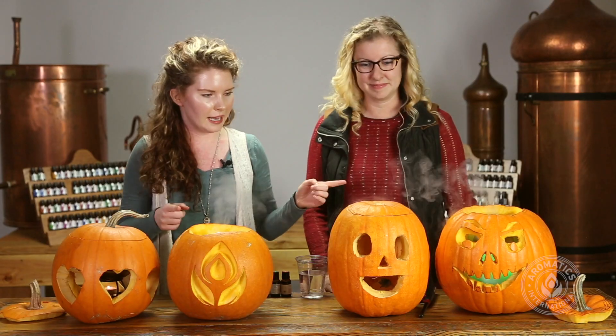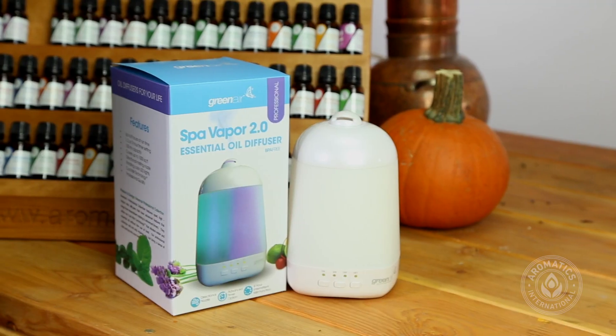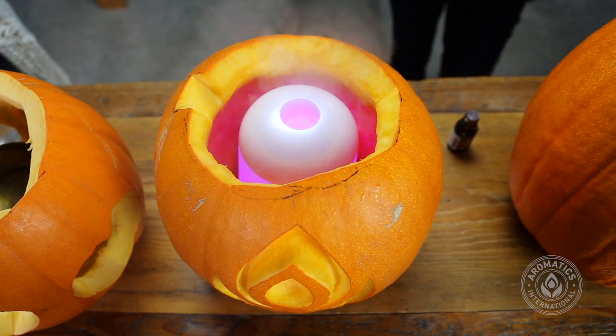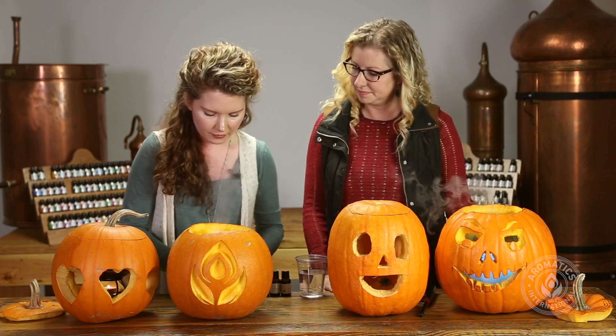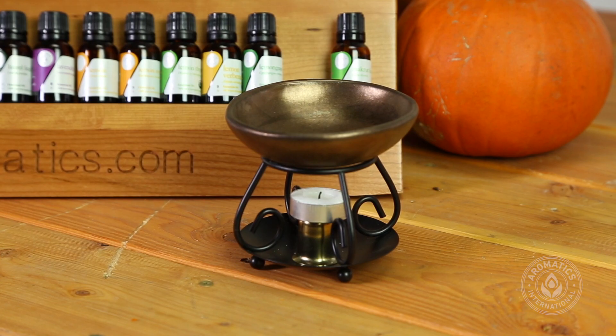As you can see, we have four different pumpkins here. Two of them have our Spa Vapor 2.0 — this little guy here — which is more of an active diffusion; you can see all the steam coming out. With our other two pumpkins we have this cute little Raku diffuser, which is more of a passive diffusion.